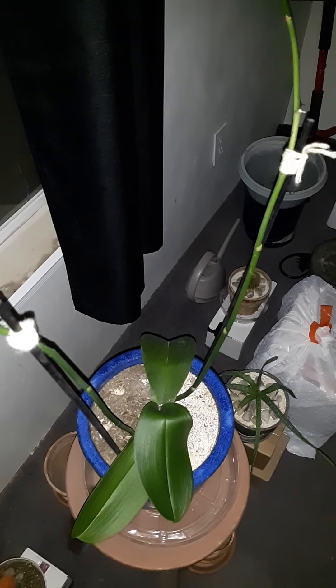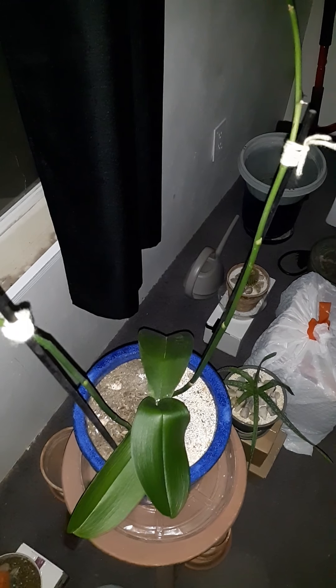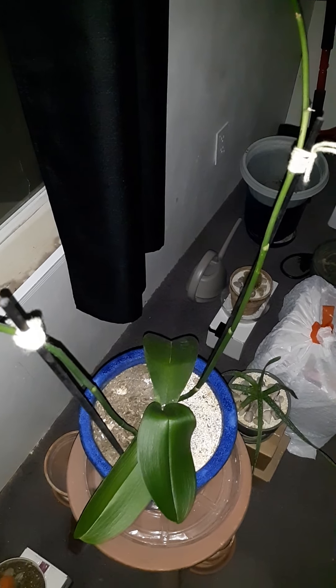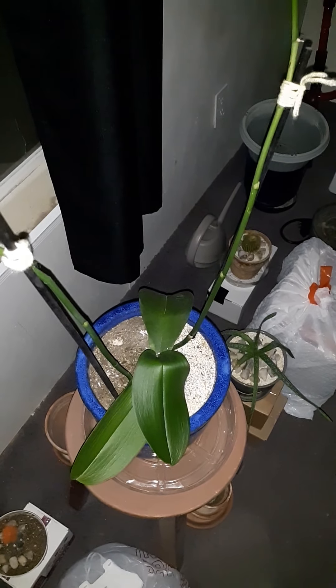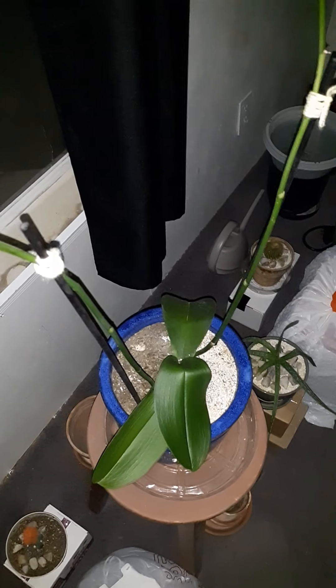I just got the idea for this stuff and really wanted to put it on YouTube — kind of a life hack or cleaning hack. Anyway, when you clean the glasses in your bag...